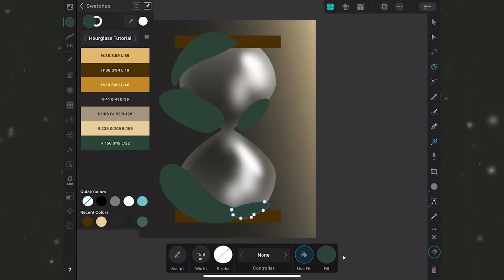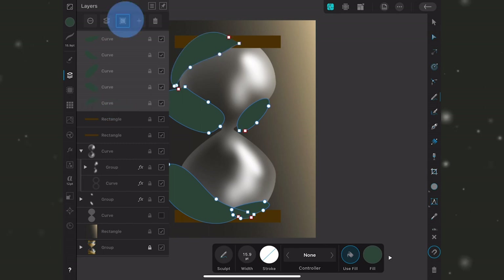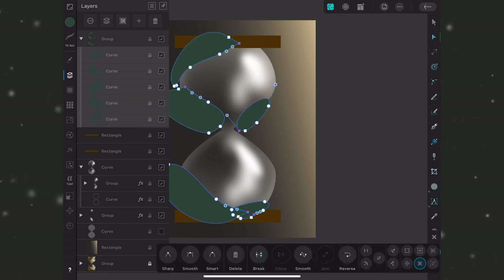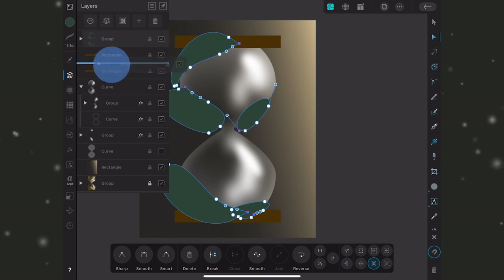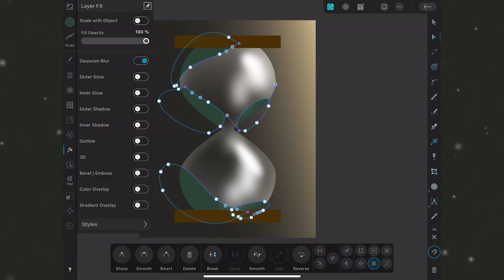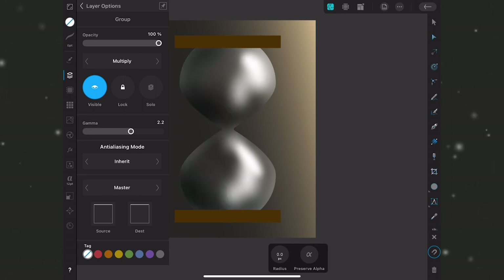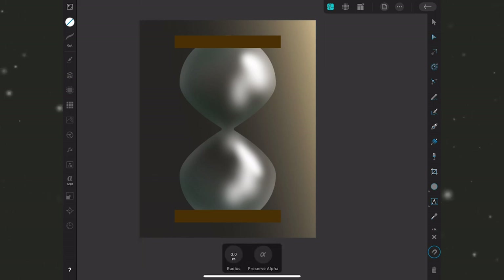I had the stabilizer on but the exact shape doesn't matter since we're blurring these out. I'll select all of them, group them, make sure they're all closed shapes using the node tool, clip them inside the hourglass shape, and blur them out with the FX studio. Then in Layer Options I'll use Darken blend mode instead of Multiply — Multiply would make them black and remove the color — and I'll drop the opacity a touch. Just like the highlights, these are non-destructive and can be adjusted later.